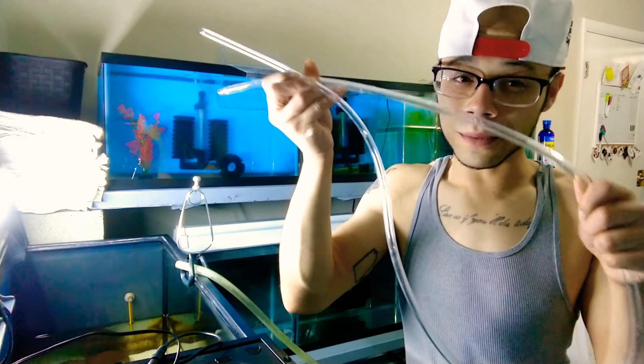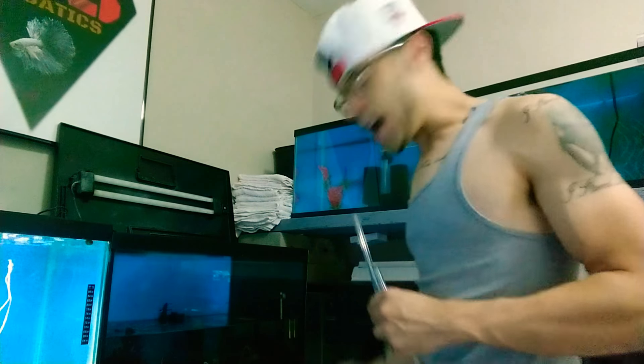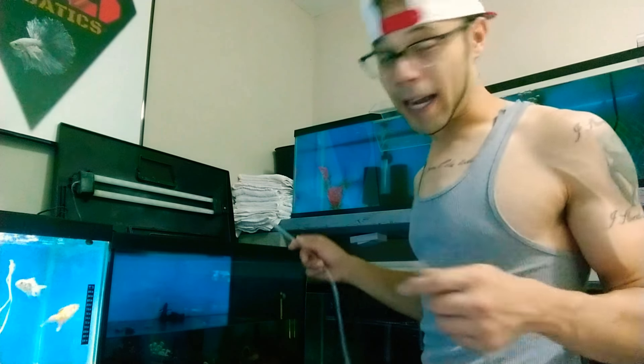So the first thing was this tube and then this little bowl. With this tube I have this bowl right here, so I separated the parents and now I have to get the fry out.